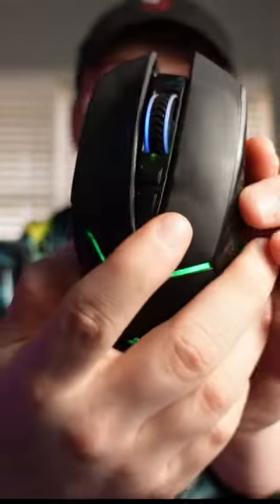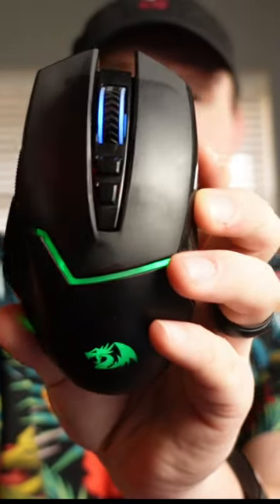This is a lightweight mouse and I really think you'll enjoy it. So if you're looking for a new easy to use mouse, I think this might be it.